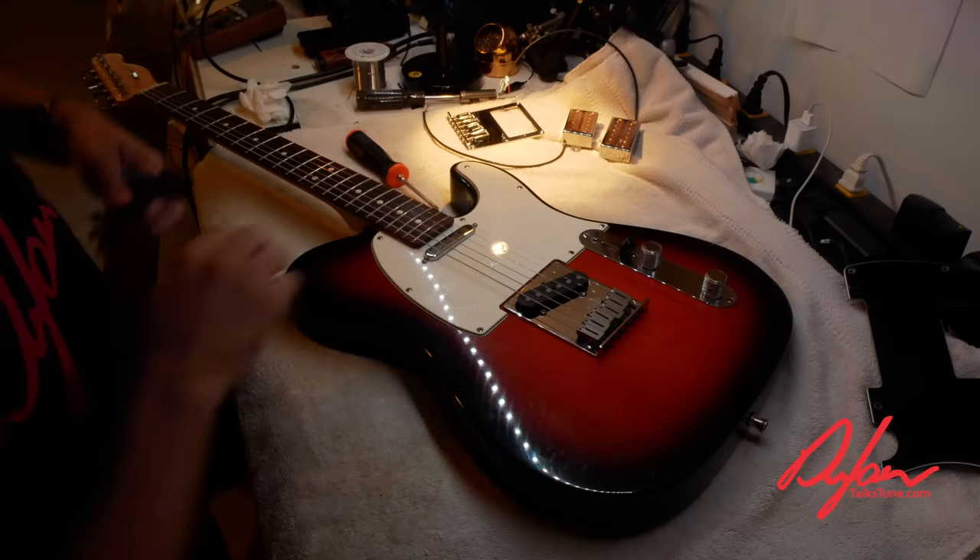Usually when I do these projects I would do before and after videos, but you know what a Tele sounds like. There's no real reason to do an A/B video — we're going to put humbuckers in this thing. I think it's going to be super fun. We will play it afterwards though, because I think it's going to be a pretty rocking instrument. Let's get started — strings off first.